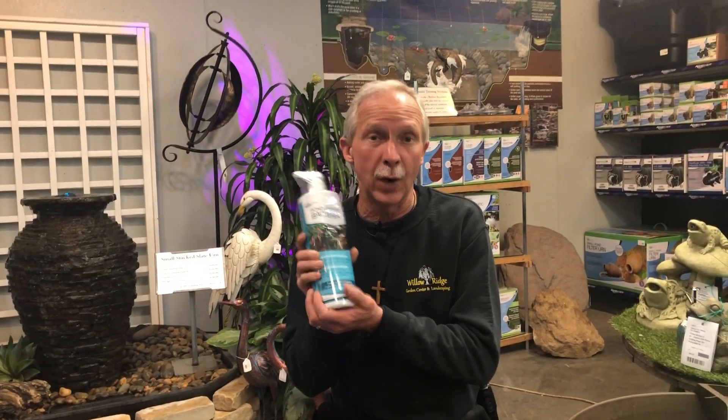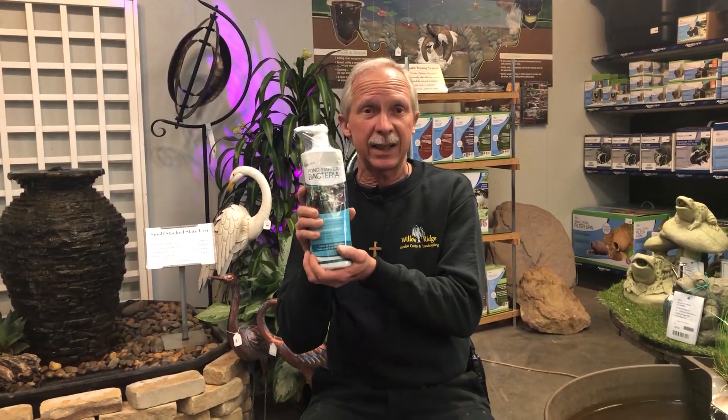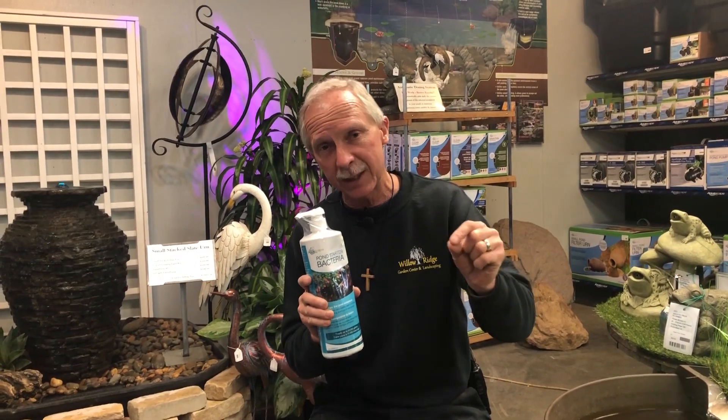After that, we're going to use the regular pond bacteria. This is your startup bacteria — it has multiple strains of bacteria to get those levels up right after your spring startup, spring clean out, or on a new pond. If you have fish in your pond, you need that bacteria going. You should be using bacteria year-round, but after a clean out or with a new pond, you need the pond starter bacteria to get that bacteria level up where it needs to be.